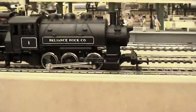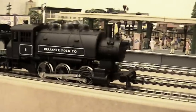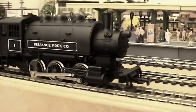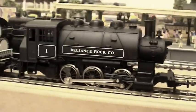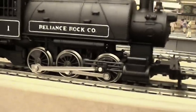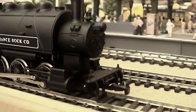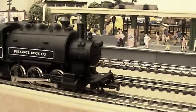First up, this is a little Rivarossi — she's very cute, it's a little 0-6-0 saddle tank shunter, running number one. Rivarossi stuff is always quality, obviously, but she's not the best-detailed Rivarossi loco by far, but she's certainly a nice little one to have.